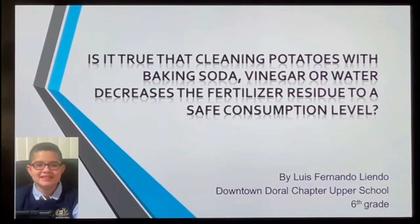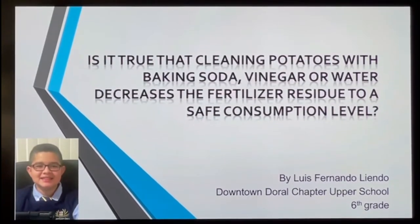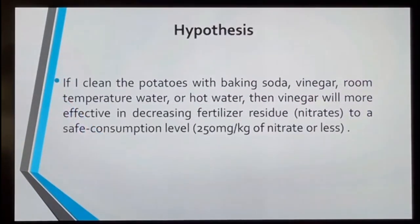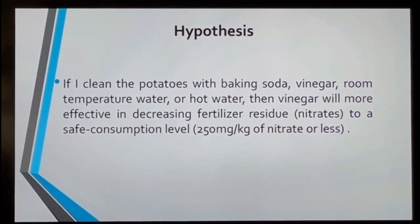I got concerned so I decided to go deeper. But when I started to look for information, I saw that there were many fruits I could use. I chose the potato because I had many potatoes that I could test in my house.